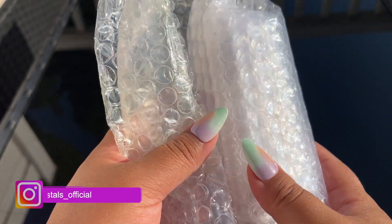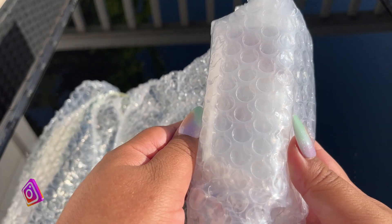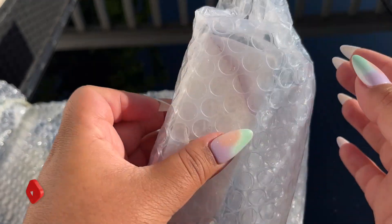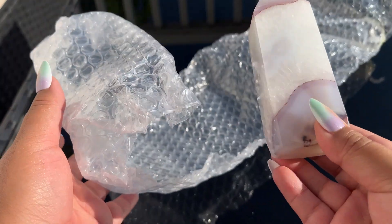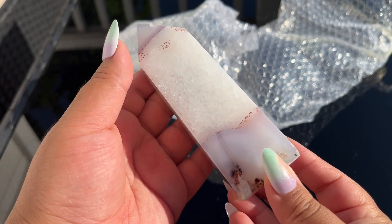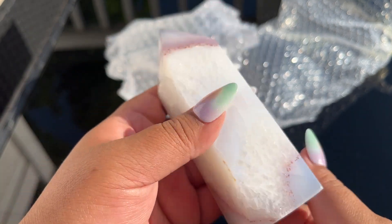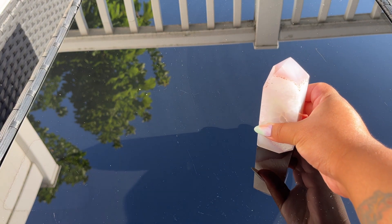Welcome back! Today we are unboxing some gorgeous high-grade carnelian from Brazil. Some pieces have lavender in them — I've been waiting to unbox these. Look at that, these are stunning with a gorgeous lavender color. These are going to be some pretty spectacular pieces, I'm so excited to open them all. I think I got 11 kilos here.